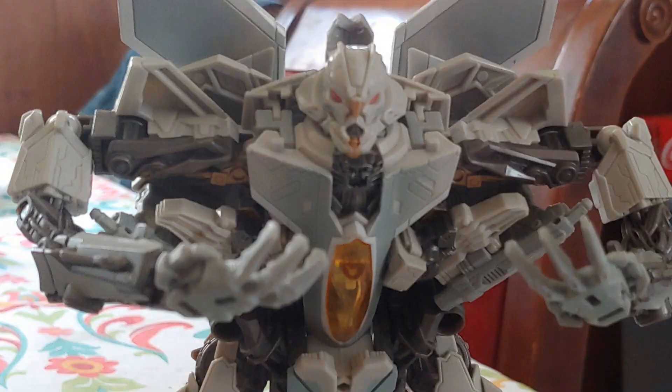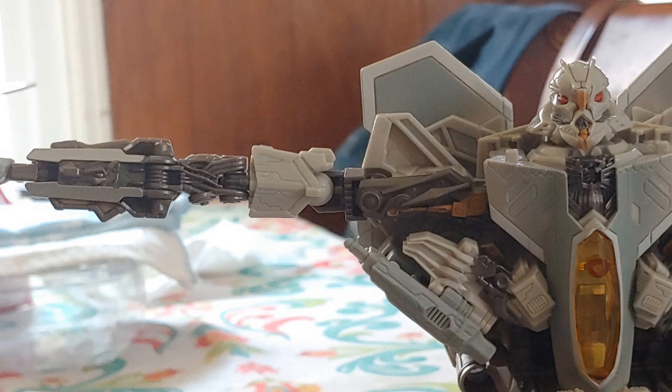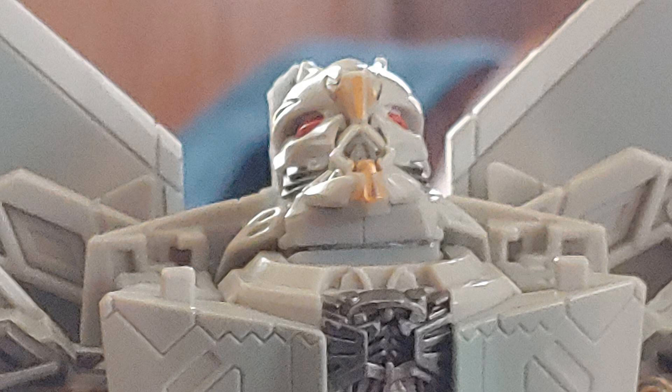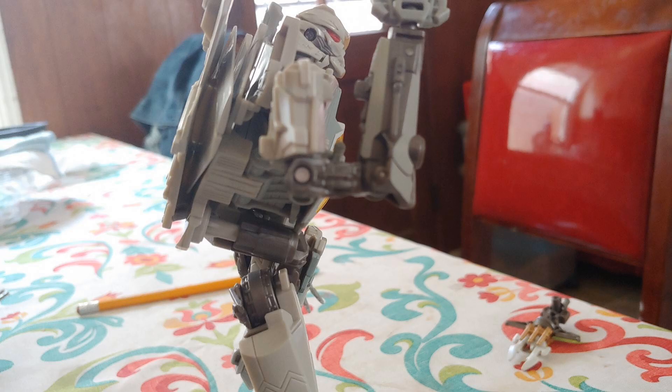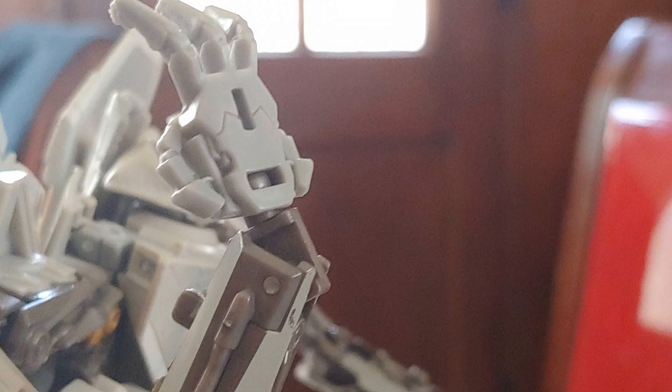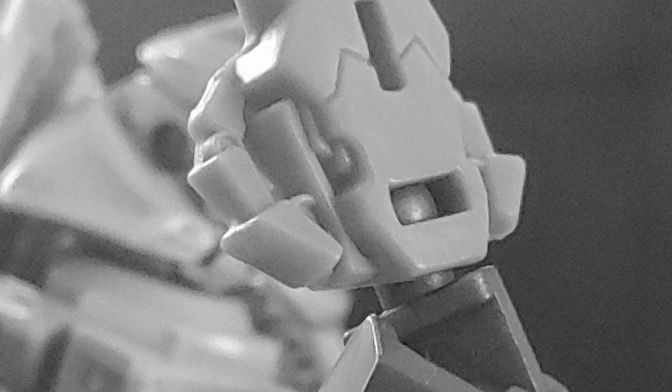Why's it gonna be so expensive? As far as articulation goes, he can fully spread out his arm and do a full 360 with it. He kind of has a double-jointed arm, but that's more for the transformation. There's a ball joint in his hand and also a hinge joint, but that's more for the transformation, so just wait.